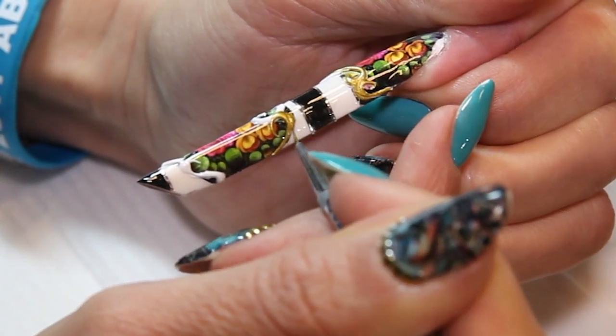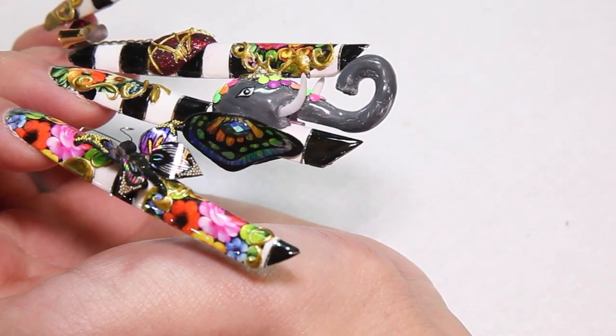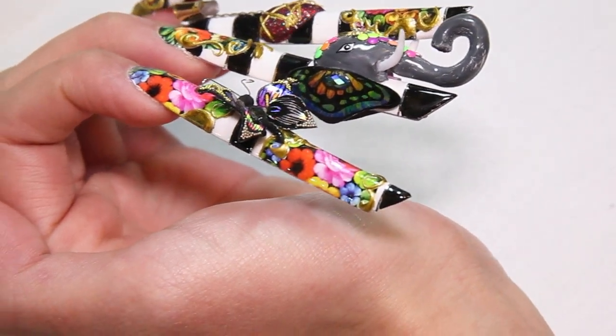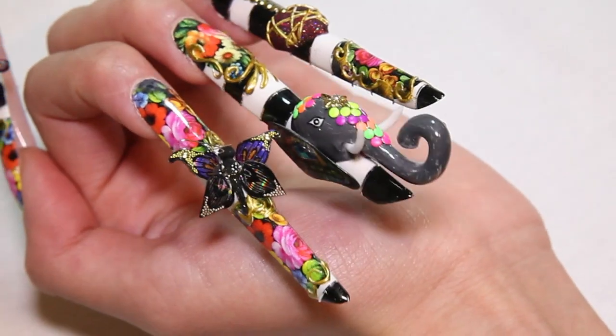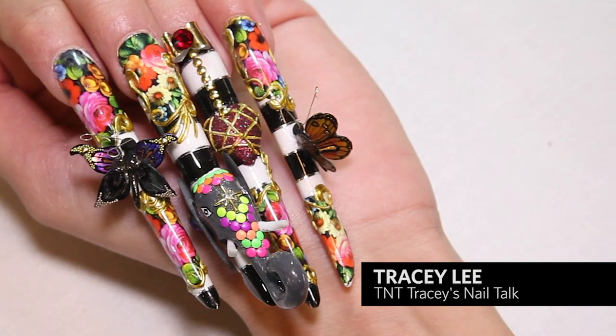Well, here we have it — Melly Mello. Edge from the side, stiletto from the top, all coming together in one design. Please don't forget to check out Nails Magazine's Nail Art Gallery, and don't forget to subscribe to my channel, TNT Traci's Nail Talk.